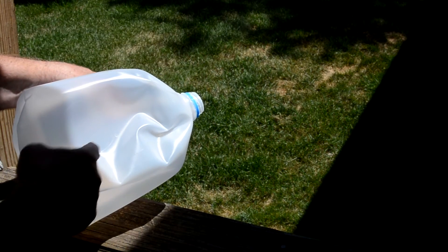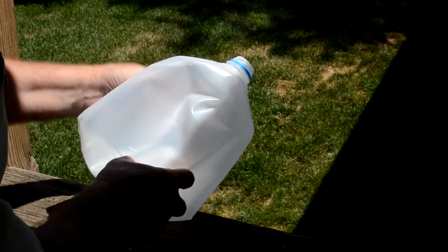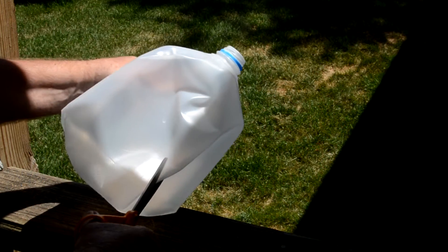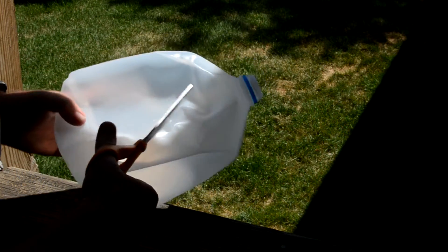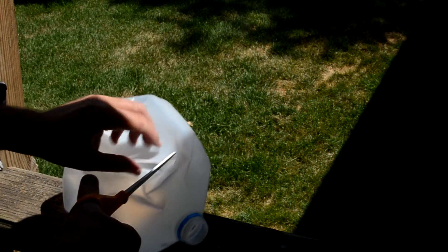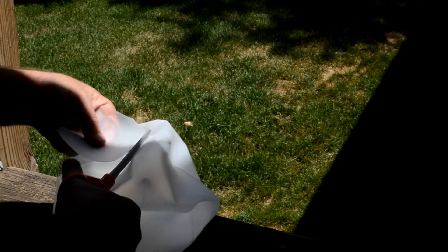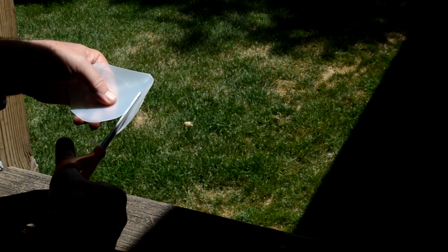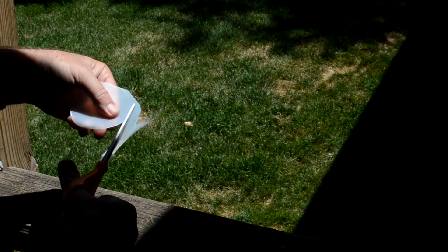If you look at an empty container, you'll notice that there is a circle on it. So all I'm going to do is cut that circle out. I'm going to rough cut it at first, then carefully cut around that circle. And if you don't have a circle, you can certainly draw one on there — it doesn't have to be pretty or accurate or fancy or anything.